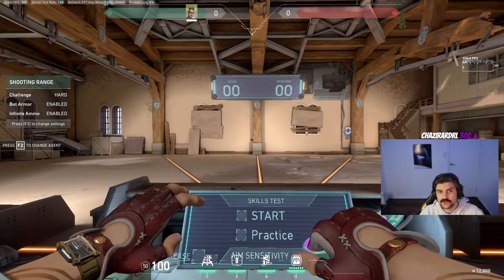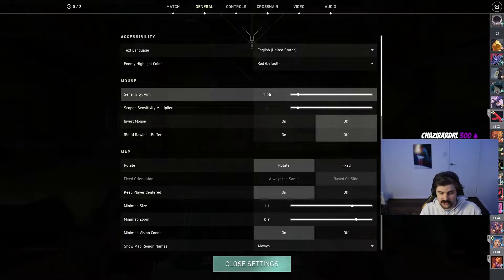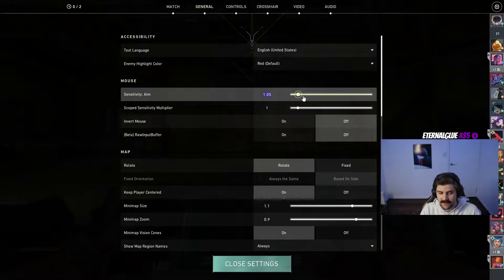Once we're in the training range, the first thing you should know is getting a proper sensitivity. If you open settings and head on over to the general tab, you'll see the sensitivity setting. 1.05 at 400 DPI is one that I've used for a long time — some people call that pretty quick but I find it to be alright. At 800 DPI you'd obviously half this, and from there you can calculate it by halving it every time you double your DPI.